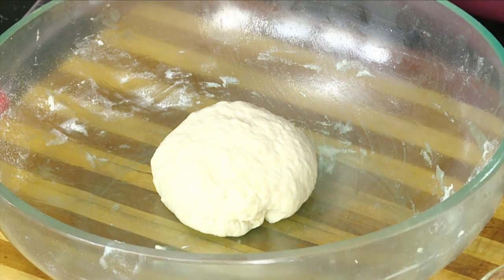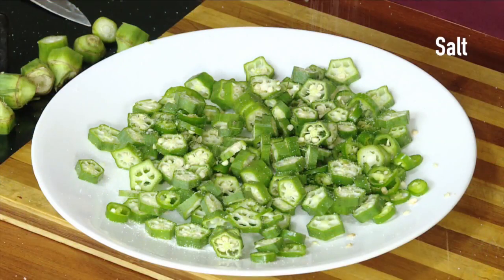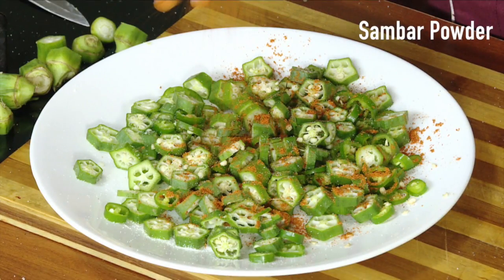Now I am ready to cook the potatoes and put a plate of the potatoes. After that,